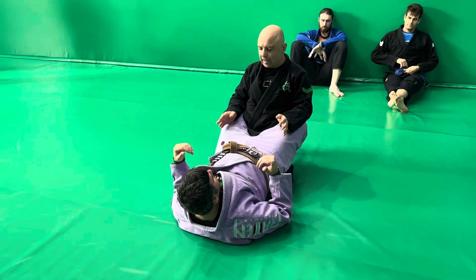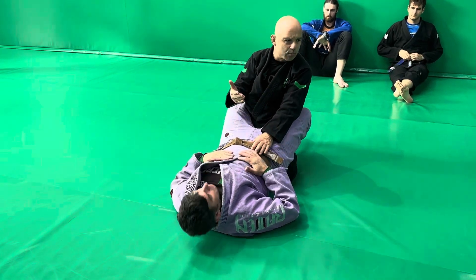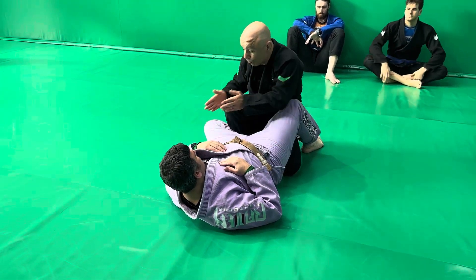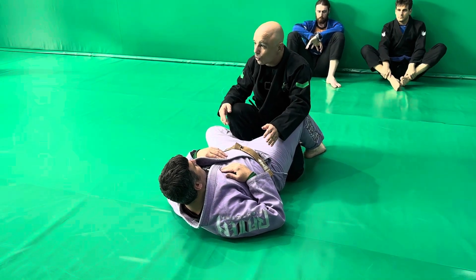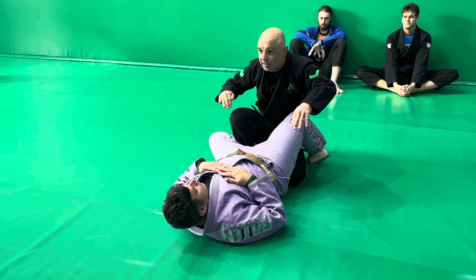We're starting in a closed guard, going through the same sequence from our first drive. We're opening the guard and coming up. I do talk about going through the guard in the first drive syllabus. When it comes to passing guard, I'll talk about the other two ways because there are three ways: I can go through the guard, I can go under the guard, or I can go around the guard.